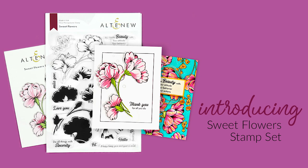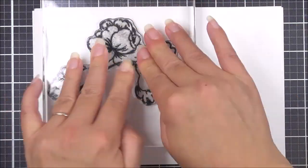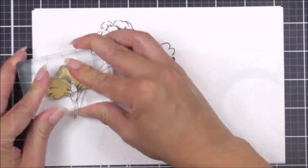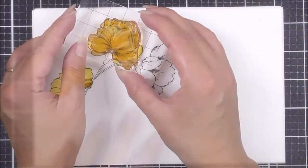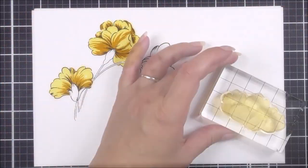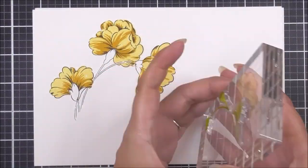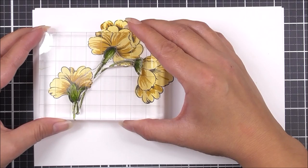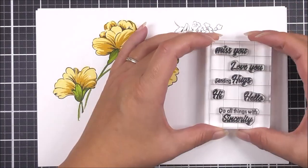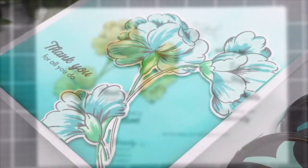This is a 6x8 clear stamp set containing 20 individual stamps. Bring a little sweetness to your craft room with this lovely floral stamp set. This stamp set features a beautifully arched cluster of three artistically inspired flowers. Each flower has two coloring layers so you may choose to have the flowers in varying colors or the same color. We have also included a smaller bunch of mini flowers and a number of sweet sentiments. These images will work perfectly on all of your handmade projects, be that cards, journals, scrapbook pages or even home decor.